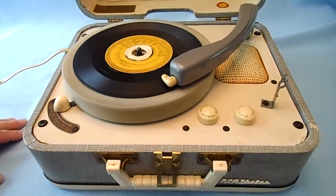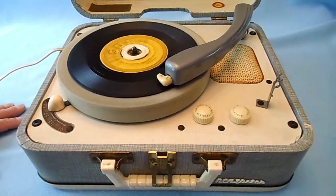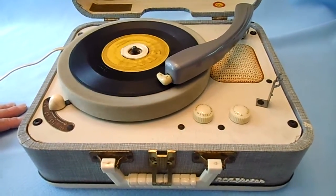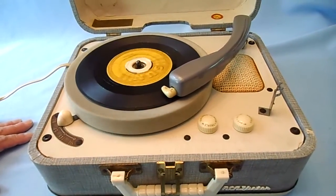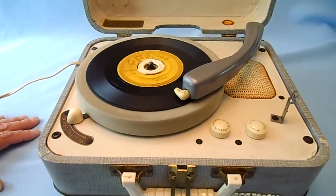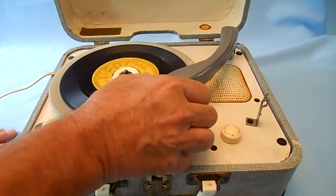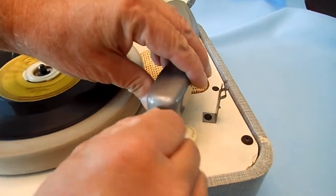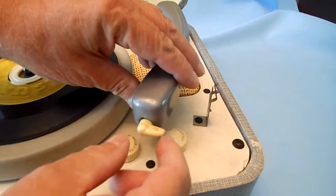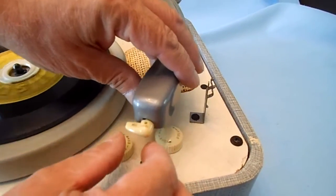I believe it needs a new needle. There is somewhat of one there, but there's no sound. That's for 78 records, and this would be for the rest.